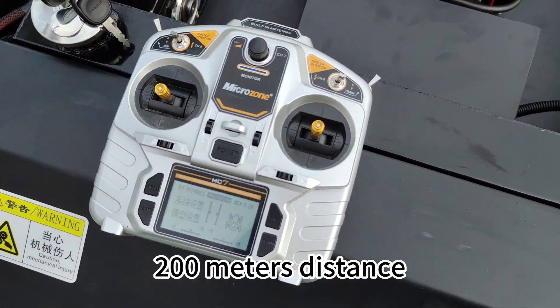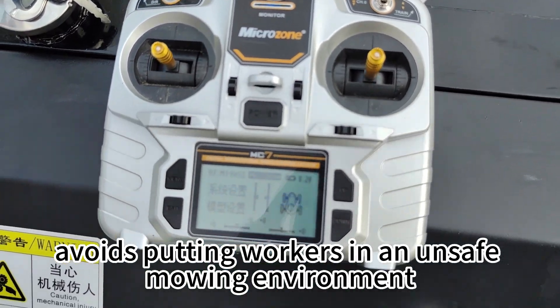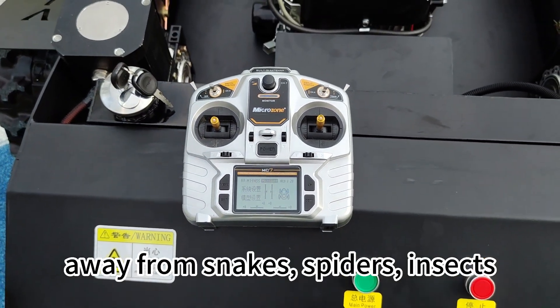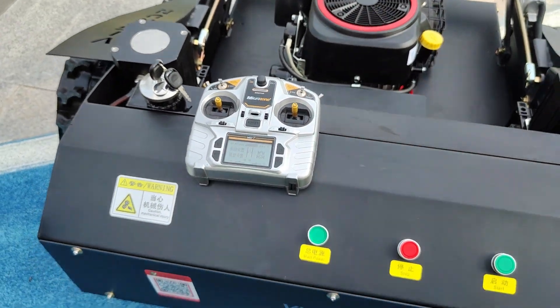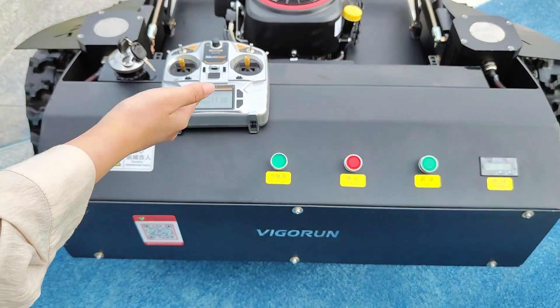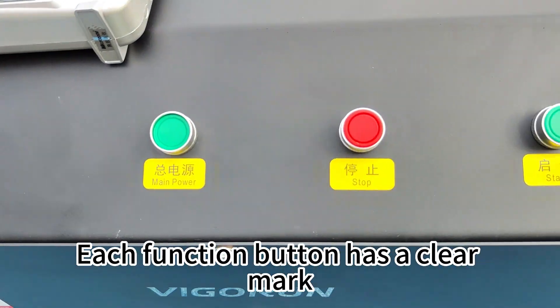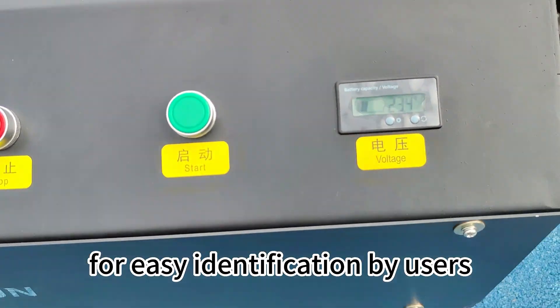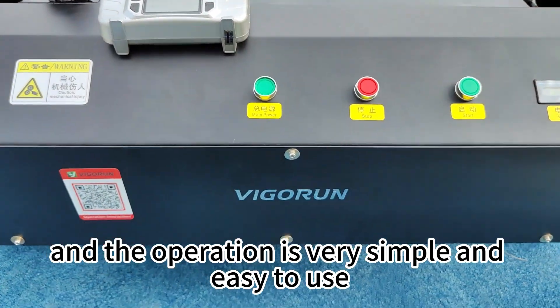This is the remote control. It has a stable signal with a 200-meter distance range, keeping workers away from unsafe environments — away from snakes, spiders, and insects. Each button has a clear marking for easy identification, and the operation is very simple and easy to use.